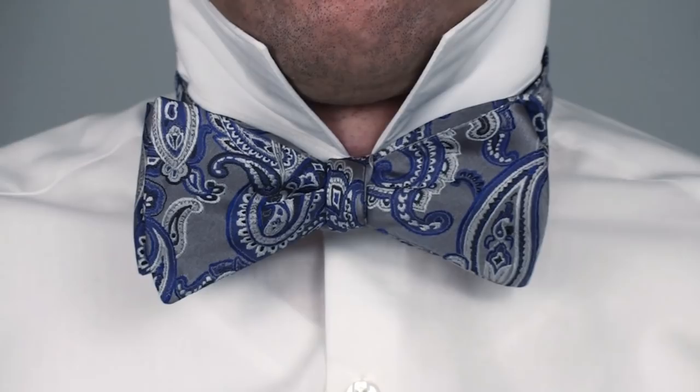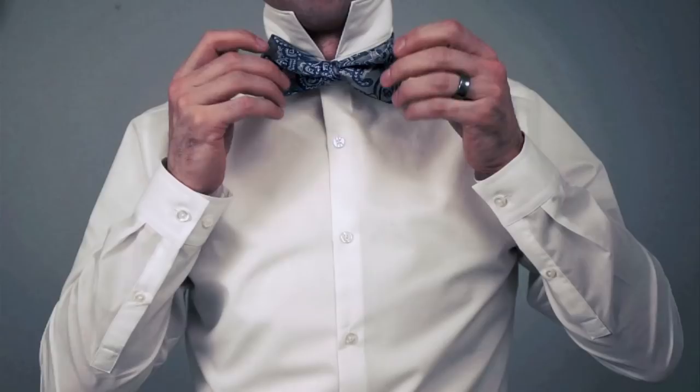To skip the intro, click the link that jumps ahead or go watch the no intro video. If you know how to tie your shoe, you already know how to tie a bow tie — unless you use the bunny ears method, and then I feel sorry for you.